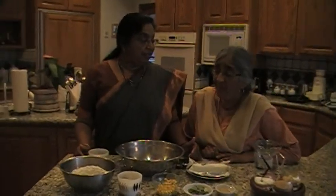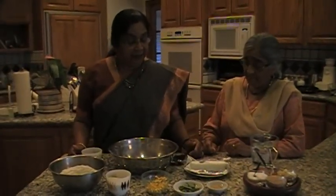Since Diwali is coming, I thought I would show some snacks. So I am going to make tattai. We already showed tattai — this is a variation but the same thing.